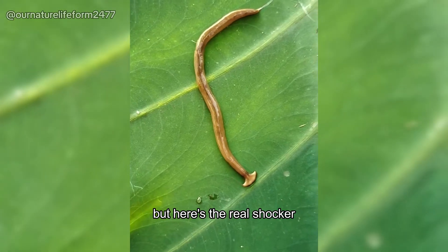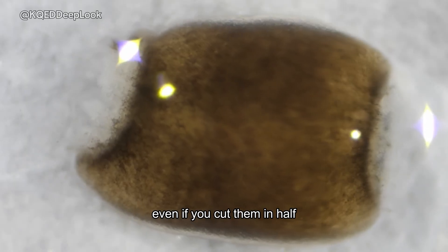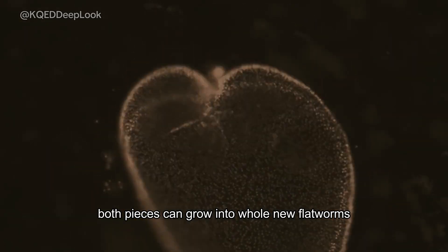But here's the real shocker. Bipalium have incredible regenerative abilities. Even if you cut them in half, both pieces can grow into whole new flatworms.